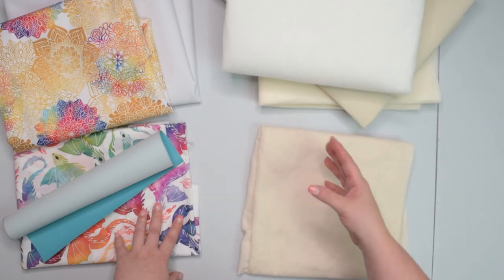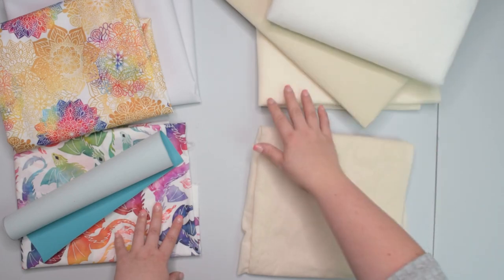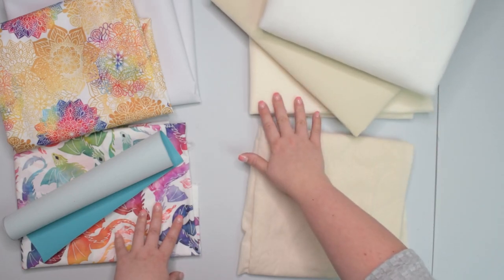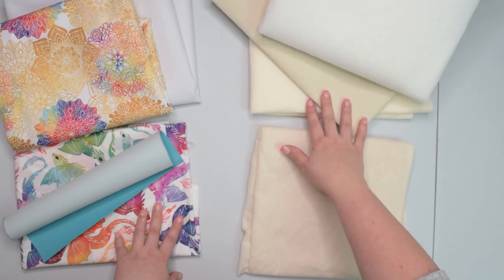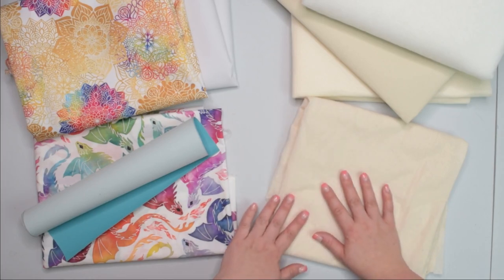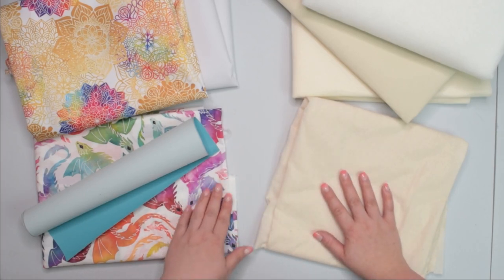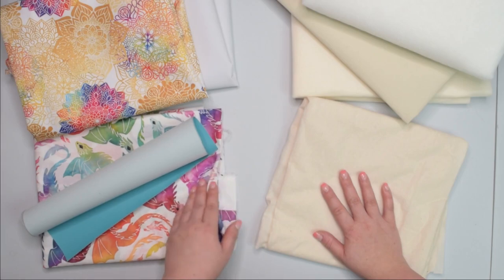If you prefer more sturdy and structured backpacks you may prefer to use sew-in or fusible foam or maybe Decovil Heavy instead. I would highly recommend fusing some woven interfacing to the back of the fabric, especially if you are using woven fabric or fabric that frays or stretches a lot.